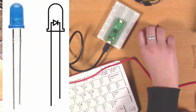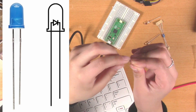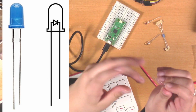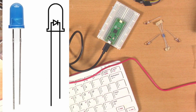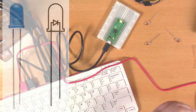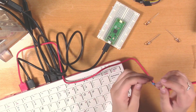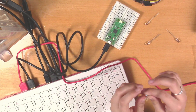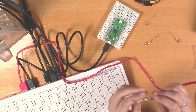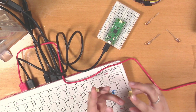Our LEDs have two legs — pick one up and you can tell which leg is longer and shorter. The longer leg is the anode, the positive leg. The shorter one is the cathode, the negative. Current always must flow from the anode to the cathode, so be sure to read the wiring instructions carefully. Usually LEDs require resistors — they limit current, like a traffic cop for electricity, to help avoid the LED pulling more current than the Pico GPIO pins can safely provide. It doesn't matter if the resistor is on one side or the other of the LED, as long as it's in the line.